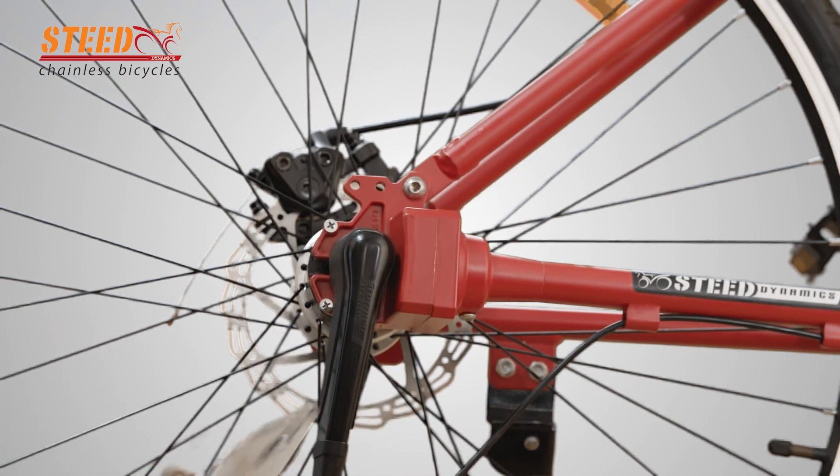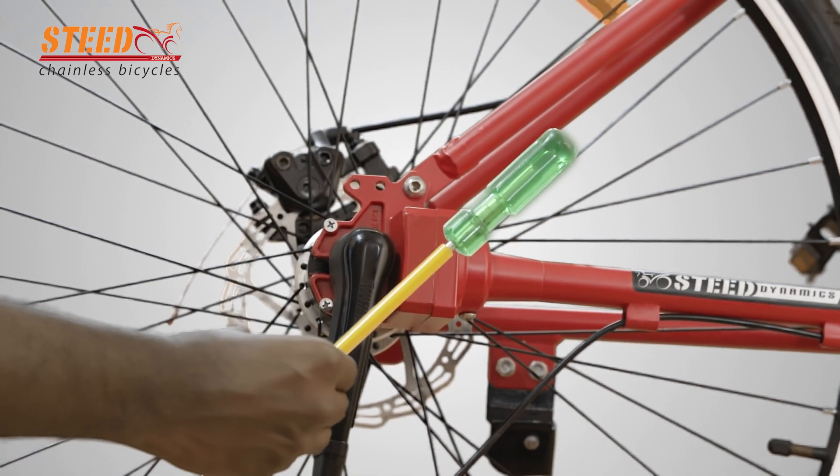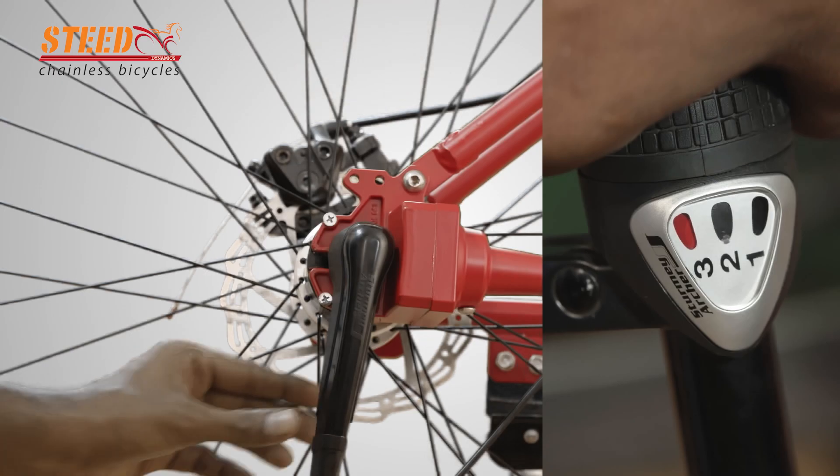We need cutting plier, Allen key, and screwdriver for this action. Clean the area, then set the gear to third speed before beginning the gear cable change procedure.